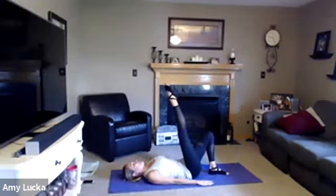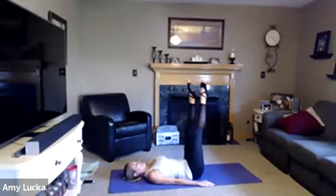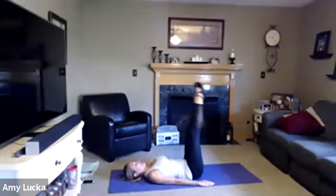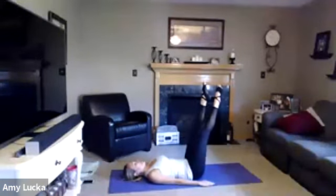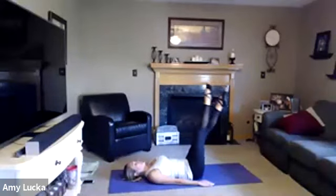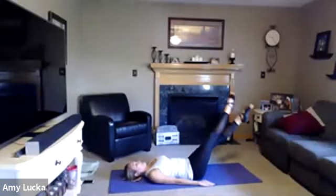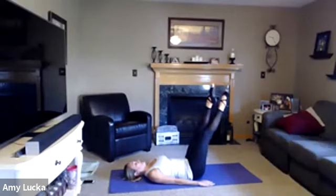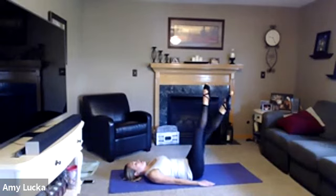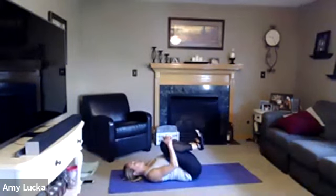Arms down by your side, legs up, toes pointed, crisscross those feet, inhale and exhale. Lower them a quarter of the way, keeping that core nice and tight, inhale and exhale. How about another quarter of the way? Quarter of the way up — all the way up. Five, four, three, two, and one. Pull those knees into your chest.